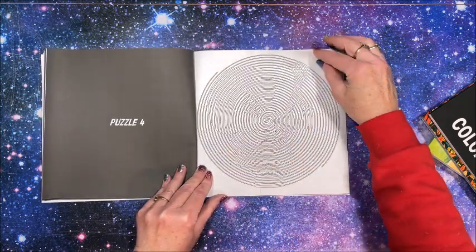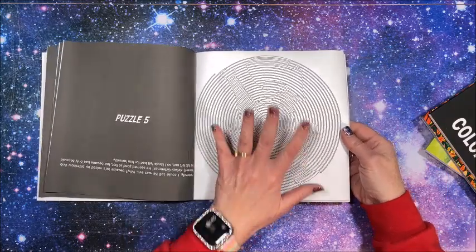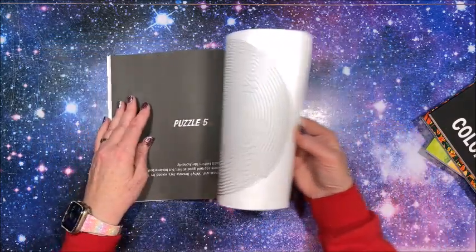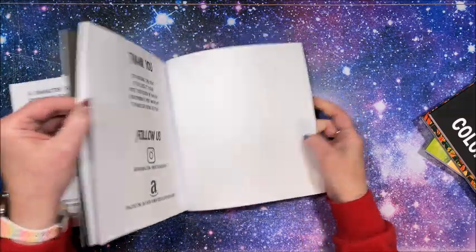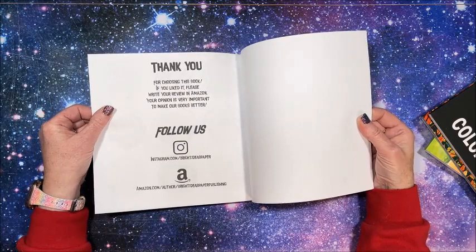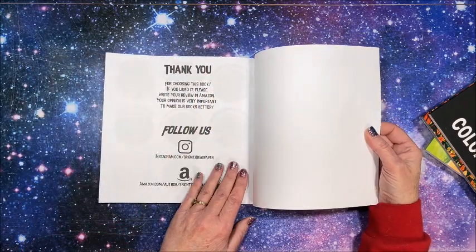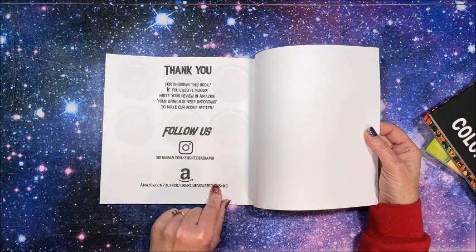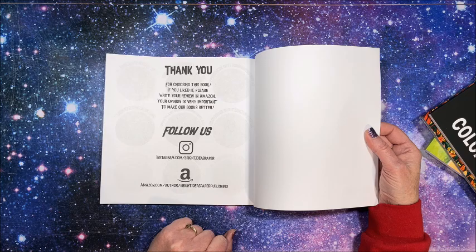Can't really flip through the entire book, but yes — these are the ones I love. Jennifer Rawlings books are just awesome. We're not going to look at the answers but there are answers in the back. We have a thank you and their social media — Instagram and on Amazon at Bright Ideas Paper.